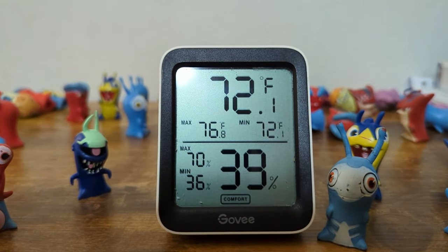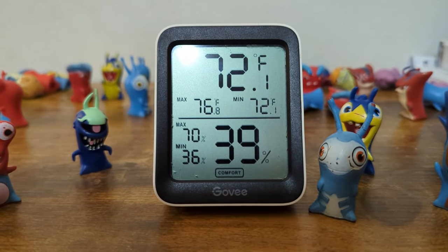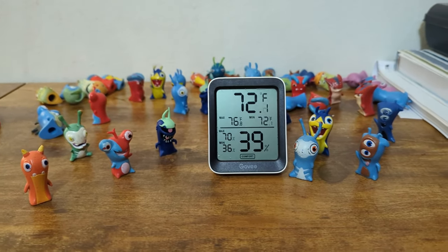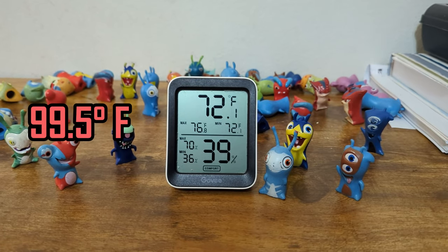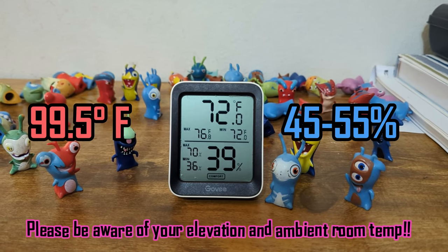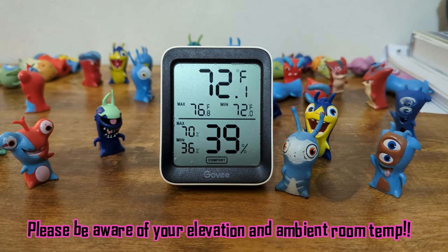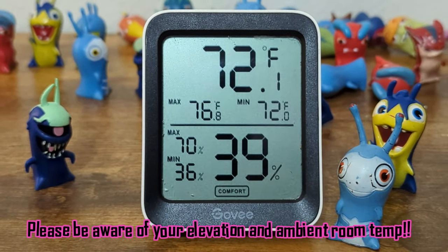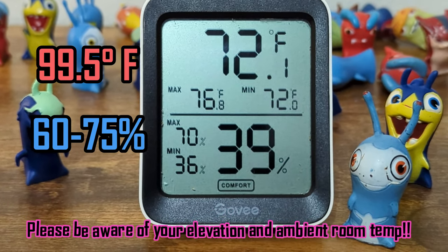This one will even tell you the highest temperature as well as the minimum temperature, as well as the max humidity and lowest humidity. When you are hatching out your quail, you're going to want to make sure the temperature is set at 99.5 degrees Fahrenheit. For the first 15 days, I keep humidity between 45 and 55 percent. But once it turns to that 16th day — which is the day you should stop rotating your eggs — I leave the temperature alone but boost the humidity up to 65 to 75 percent.